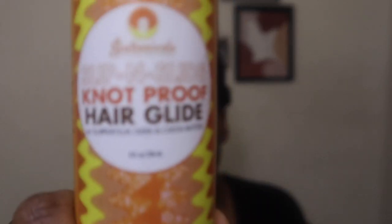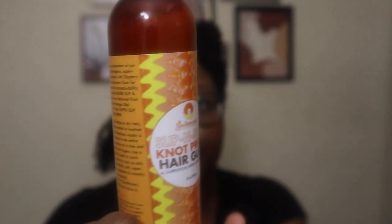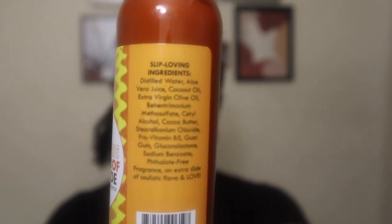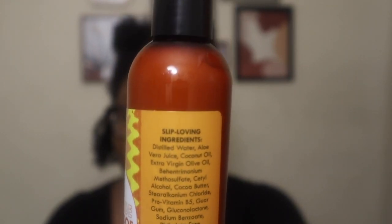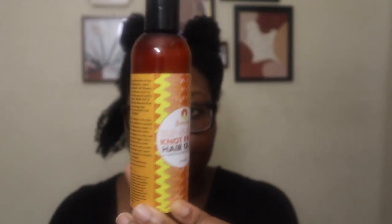I'm going to be using a pre-poo slash detangler, a shampoo, and a deep conditioner — the basics for a great wash day. I've separated my hair into four sections and put each section into an even smaller section. We're going in with their Slip and Slide Knot Proof Hair Glide, and this product can be used as a leave-in, a detangler, and/or a rinse-out conditioner, but today we're using it as a detangler slash pre-poo.